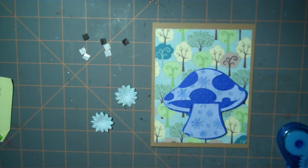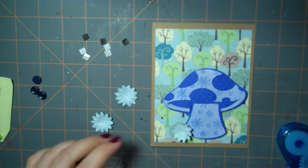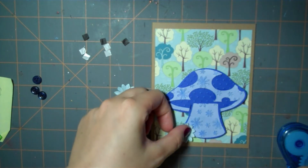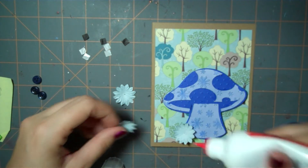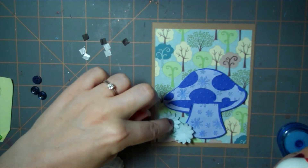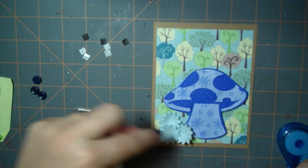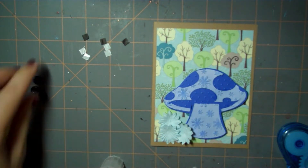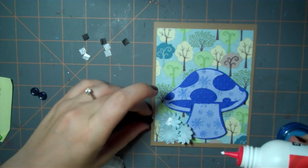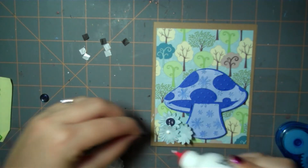I have some paper prima-like flowers that I'm going to glue down to cover the imperfection. This cartridge mushroom actually comes with its own set of flowers but I thought these would add a little bit more interest. I'm putting them down in groups of three because odd numbers are a lot more pleasing than even. And then in the center I'm just attaching blue buttons.